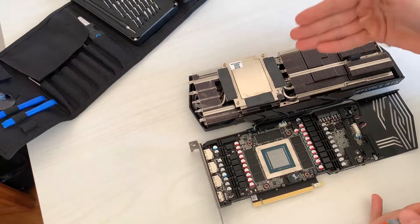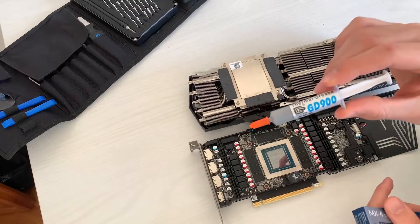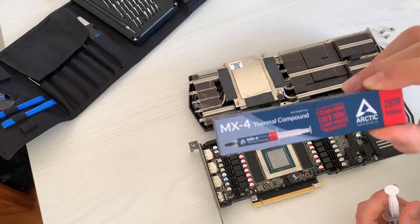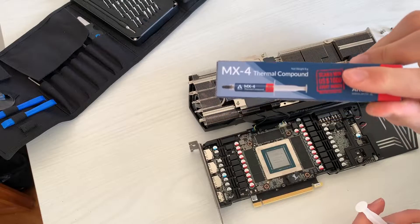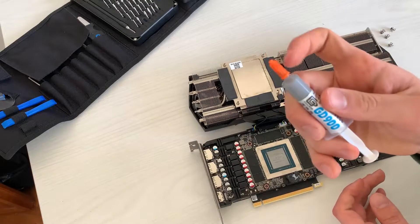It's shiny and it's finally time to apply some new paste. What I use is GD900, mostly because it's cheap and very similar to MX4. You can also use MX4 since it's readily available on Amazon and Newegg — I actually recommend that one. If you want a bit higher performance, go with Thermal Grizzly Kryonaut.